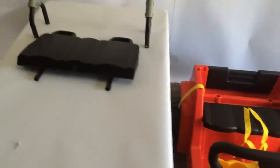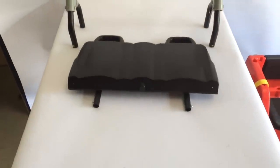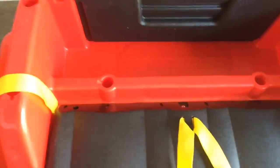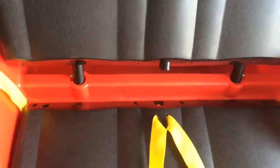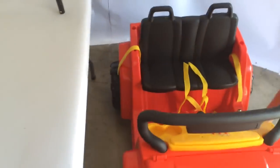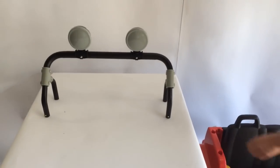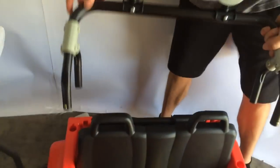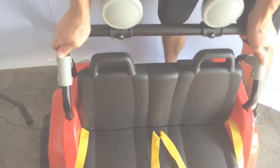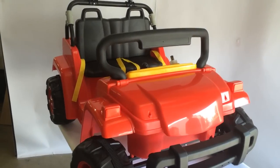The next portion is the back rest for the seat. There are no screws required for this one — just lift it behind the seat into the two inserts and it will snap right into place. From there the seat does not move. Last is the roll bar with headlights, and there are four holes in the back right by the seat.